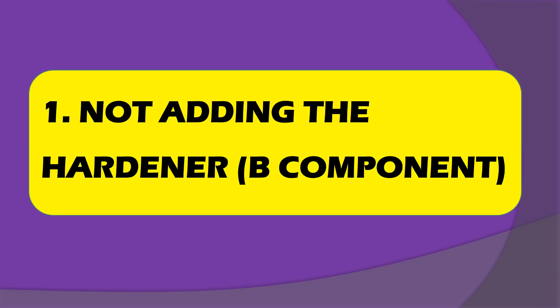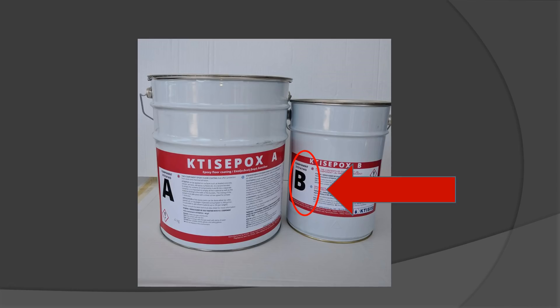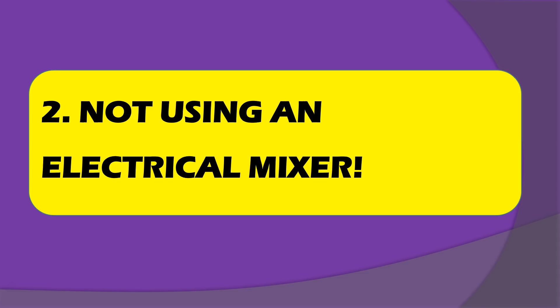It sounds obvious but we actually run into problems. Here's a picture of one of my products — I've put a nice big circle around the B component. It's very important. Without the B component you do not have an epoxy product. Basically it's not epoxy — it's something else. The coating never dries if you do not add the B component with a two-component system.